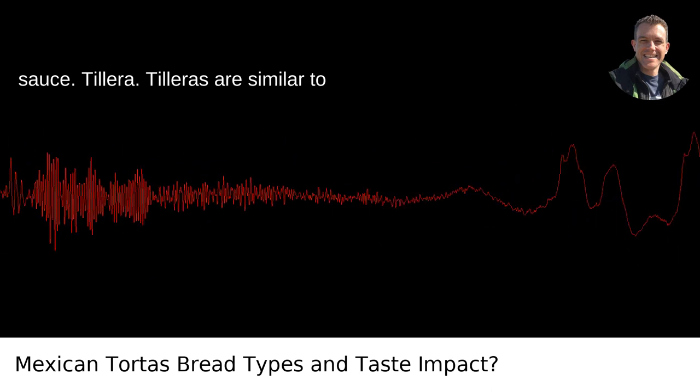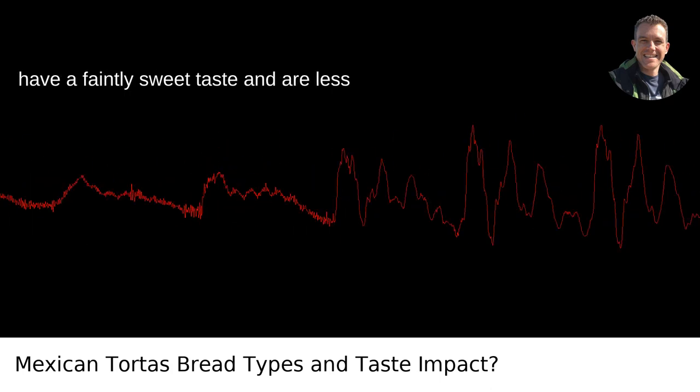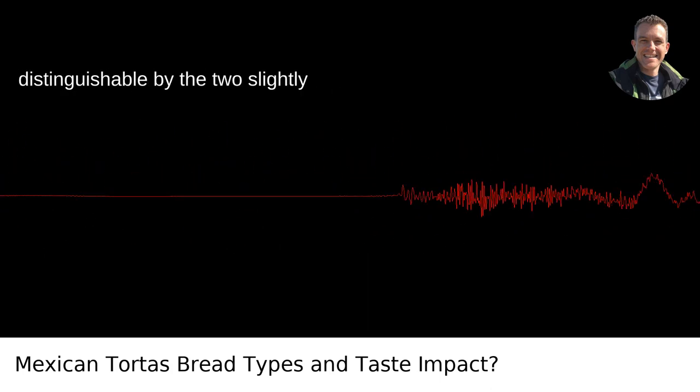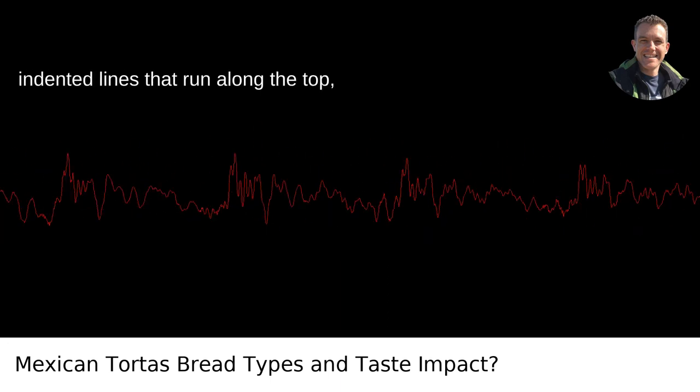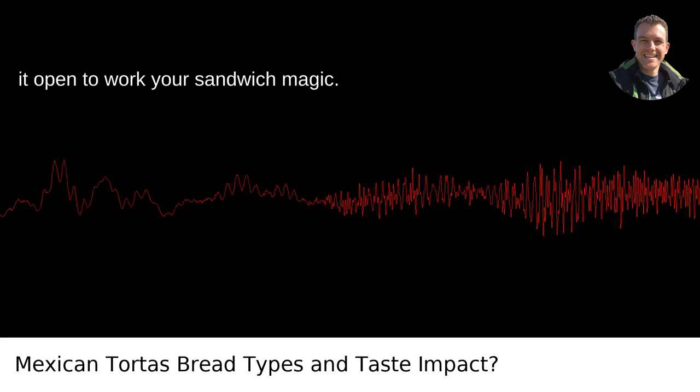Telera. Teleras are similar to bolillos, but with a key difference — they're a bit softer and rounder. They have a faintly sweet taste and are less crusty. A telera is easily distinguishable by the two slightly indented lines that run along the top, almost like it's showing you where to cut it open to work your sandwich magic.